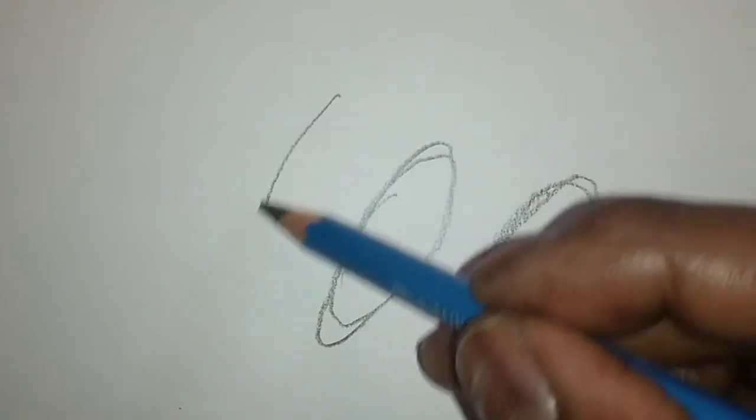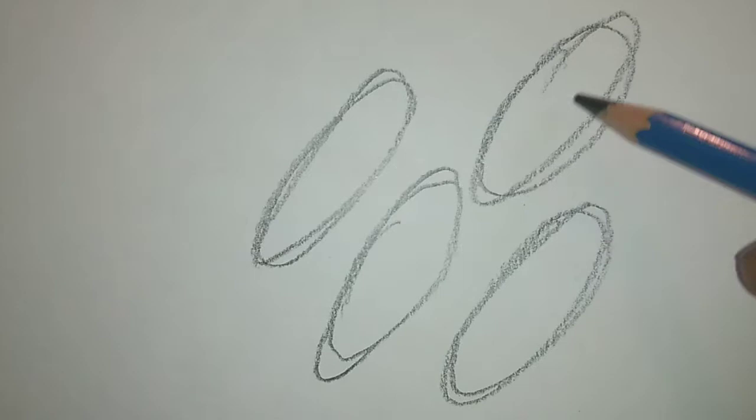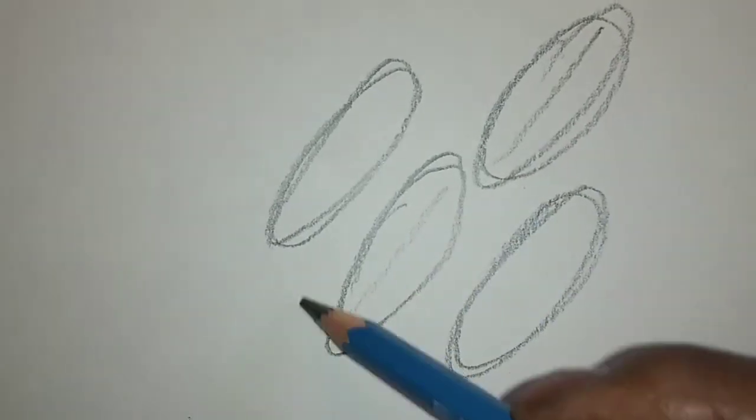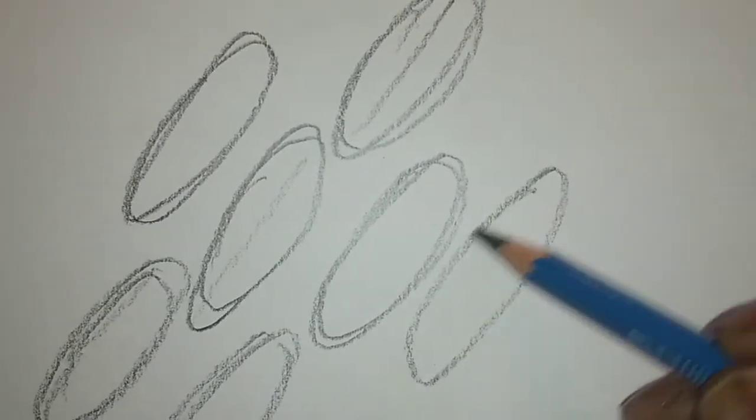This is a warm-up exercise. It takes practice to do these ellipses.